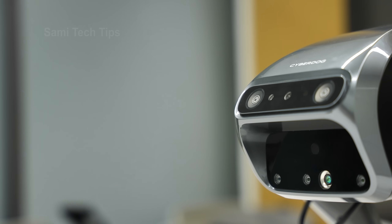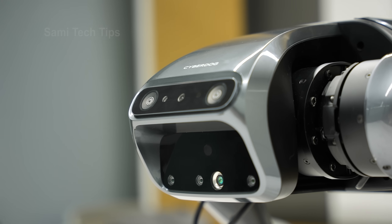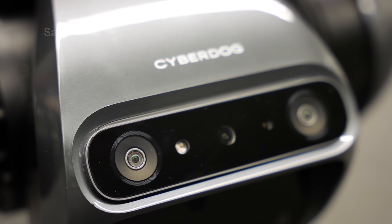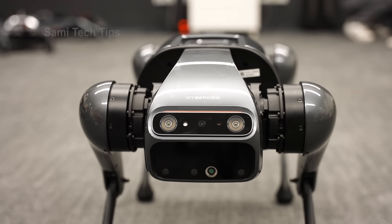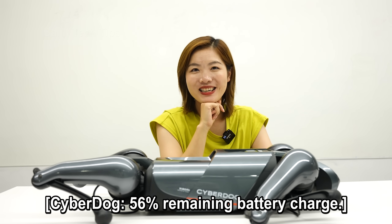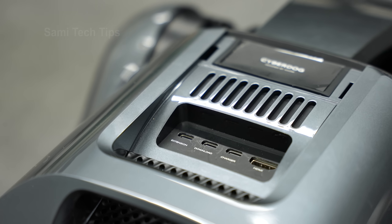Let's take a look at the design. Starting from the front and head, there are mainly camera sensors that include AI interactive cameras, binocular ultra-wide angle facial eye cameras, and the Intel RealSense D450 depth module, which can be trained with its computer vision algorithm. On top, there is a touchpad — when you touch it, it will report its remaining battery charge. You can also view the battery status through its app, or even add a monitor through the ports here — we'll talk about that later.